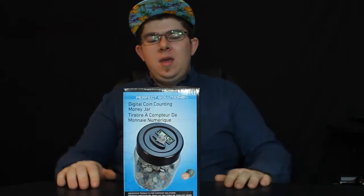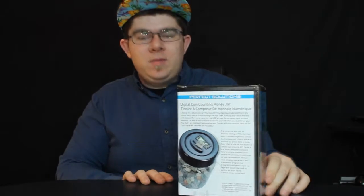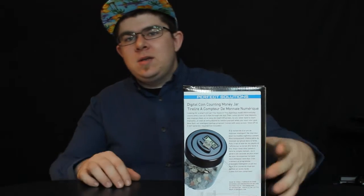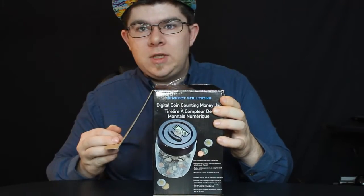we're here to talk about the digital coin counting money jar. This thing counts money as you put it in the jar, so you know how much is in the jar. So if anybody steals it, when you take it out and count it, you know something's missing — somebody's stealing it. So I picked this up at Walmart for a whopping $20. I know you can get it on eBay cheaper. This is from Perfect Solutions. Let's get right into it.